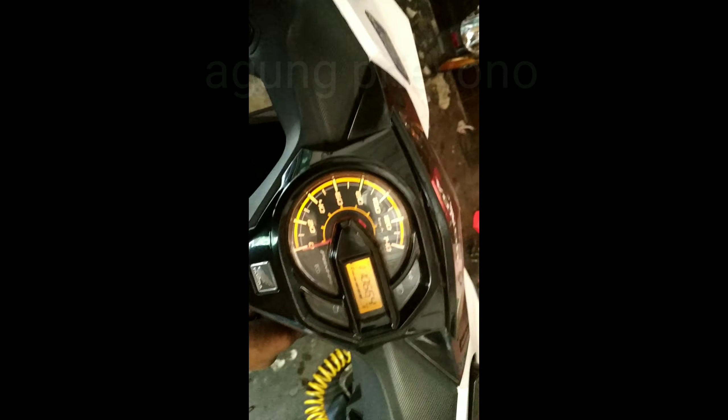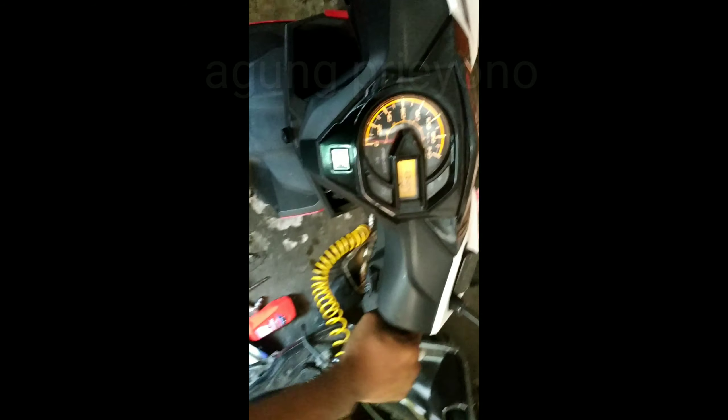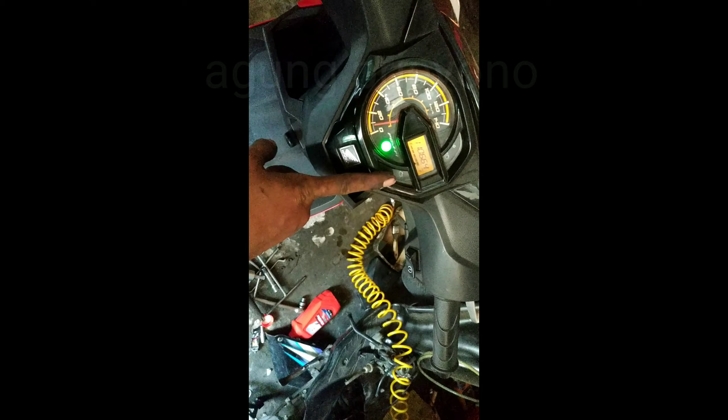Tapi ini lebih banyak. Kalau di generasi lama, yang starter kasar, bisa sampai gas penuh. Kode ini hilang setelah soket TPS ditancapkan. Tapi nanti kalau di-scan, akan terdeteksi sejarah kode kerusakan.